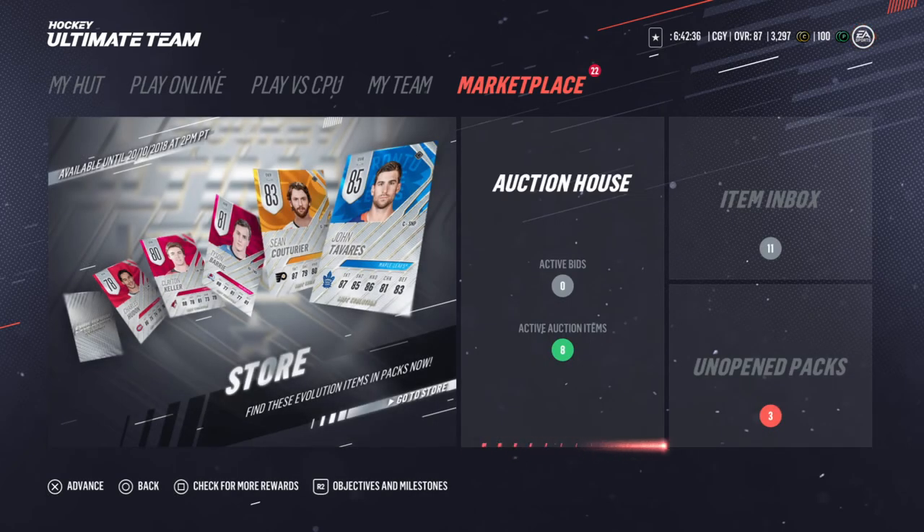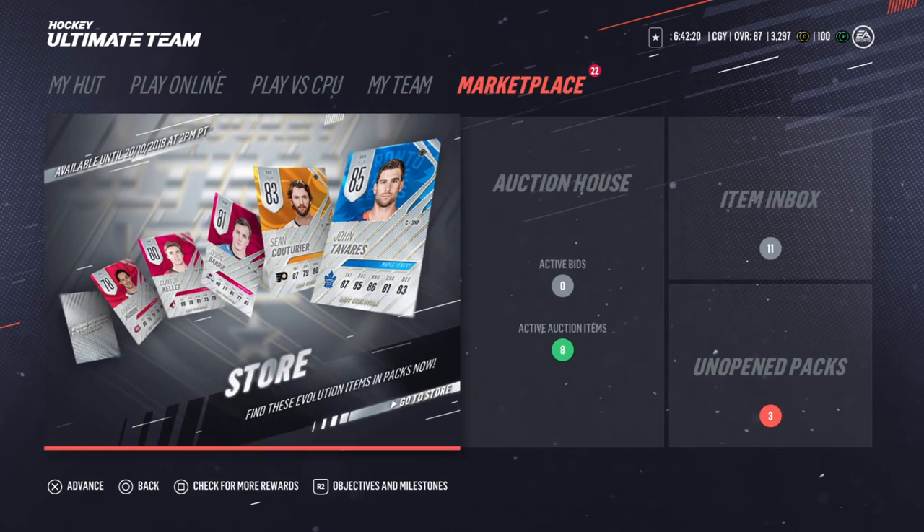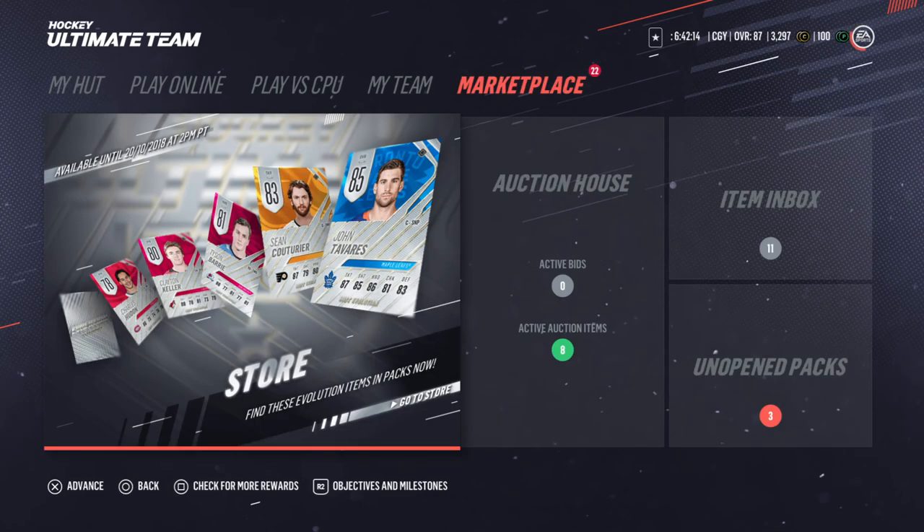Alright boys, thanks for watching — it's your boy Craig. That was 'Is It Worth It,' doing some gold re-roll sets and gold common player sets. Don't forget to like and subscribe, help your boy out. See ya, stay awesome.